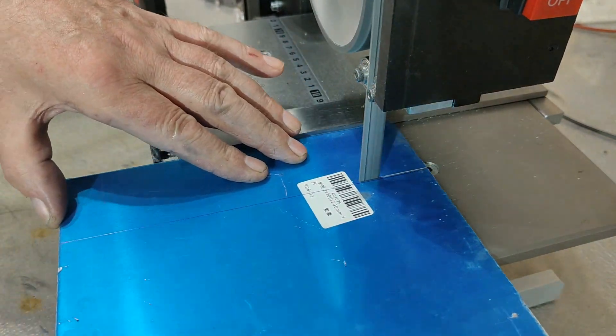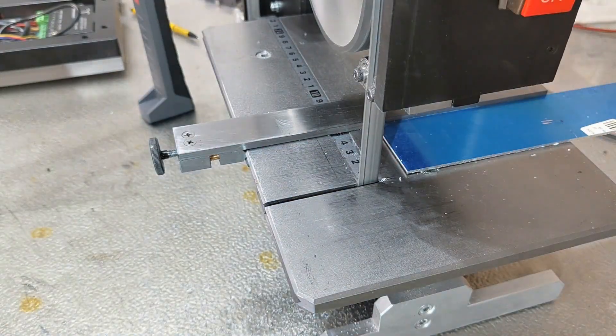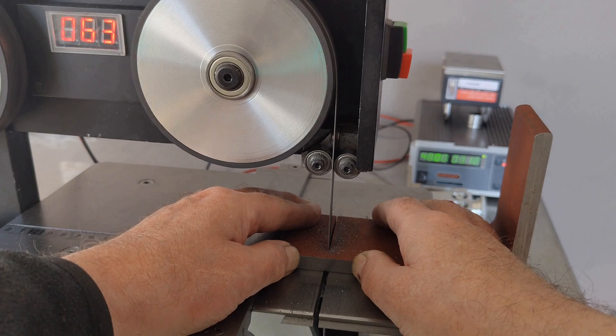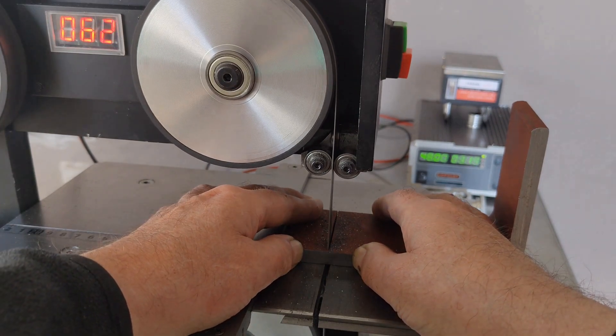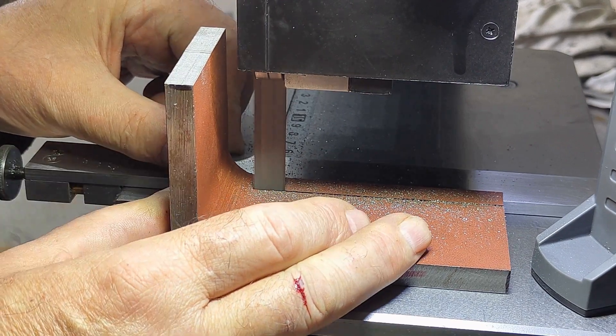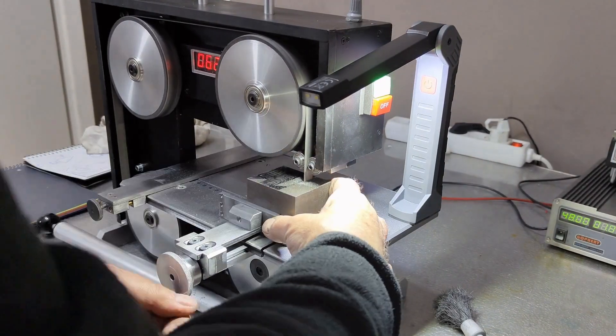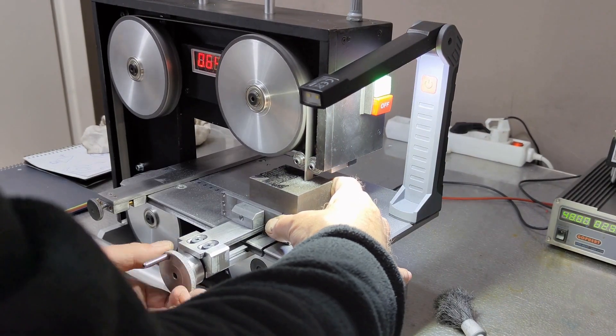And I have to say, it has become a very useful machine. Whether it is a matter of quickly sawing a sheet of aluminium to size or neatly sawing a large angle iron, it all works fine. And even a large block of steel of 60 by 60 millimetres is neatly sawn to size by this small, precise and powerful machine.